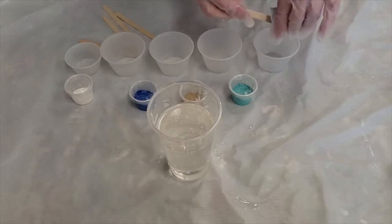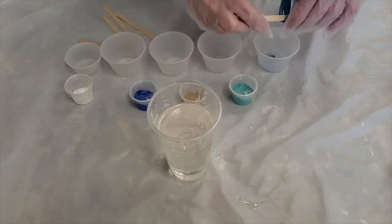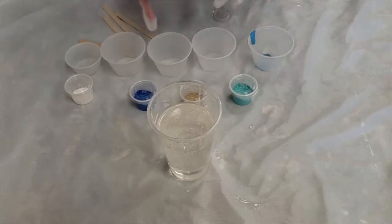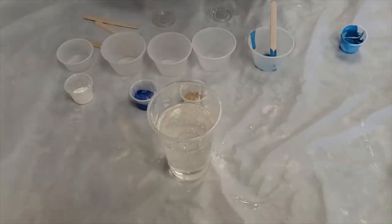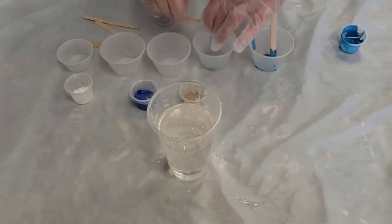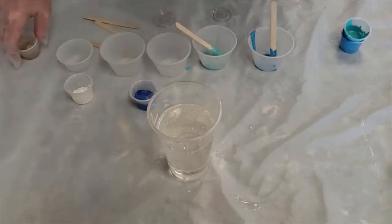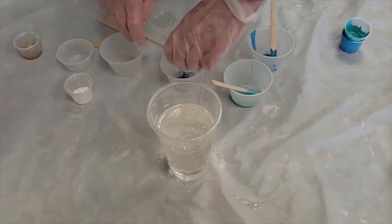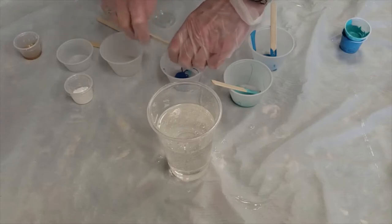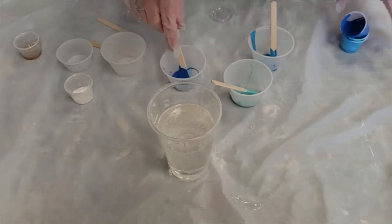Once we have it mixed, I'm going to dump these paint colors into my cups. You have four 4-ounce size cups and one 2-ounce. The one 2-ounce is for your white paint. So you have the medium blue, the teal — and you should have a stick for each one. There's a little more paint in these than you need to account for what sticks to the sides, so this is enough paint to color your resin.